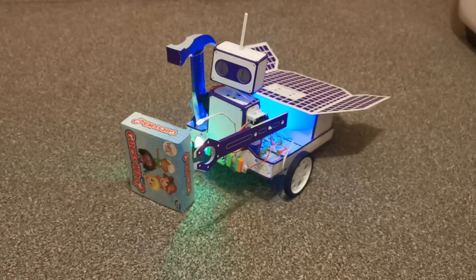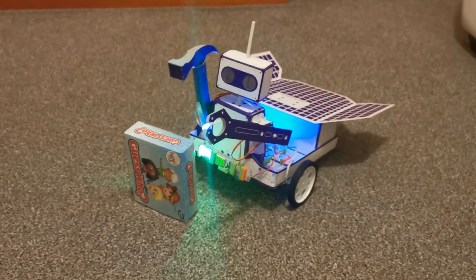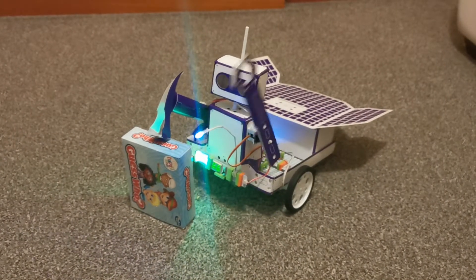It even crushes rocks! And he's actually making music.